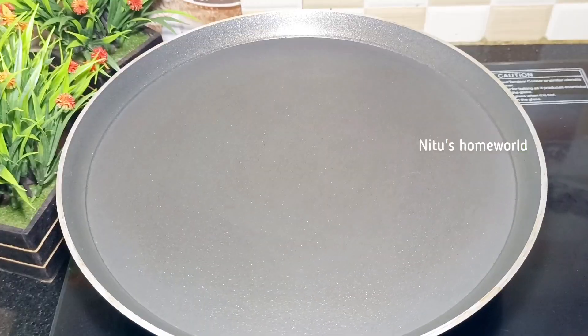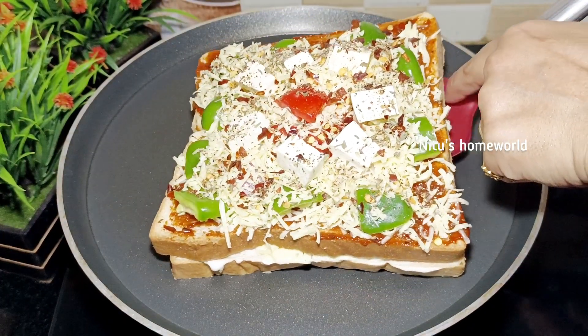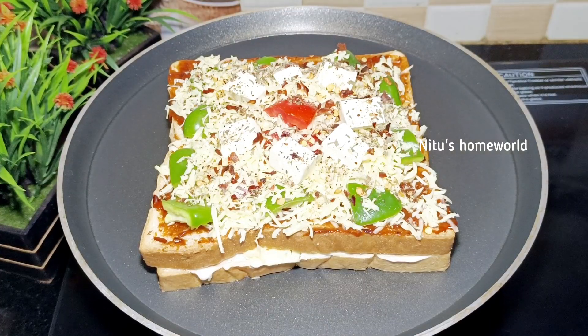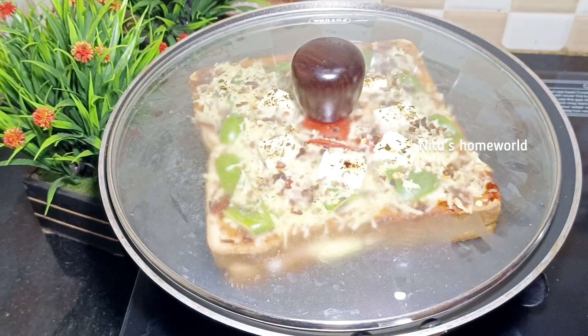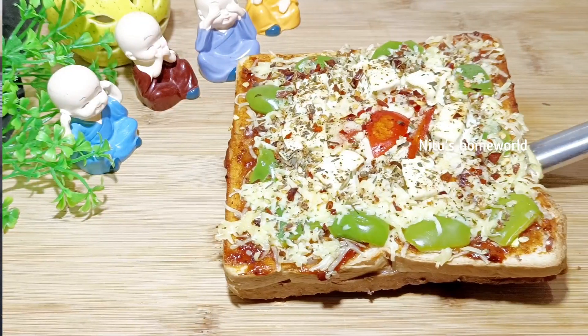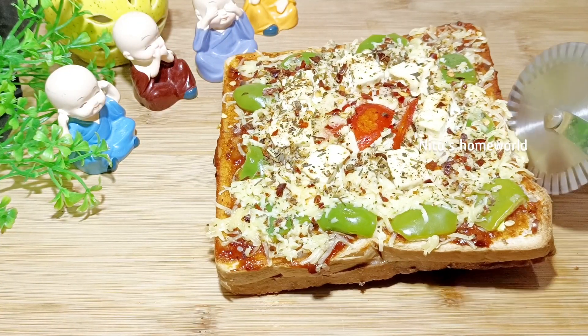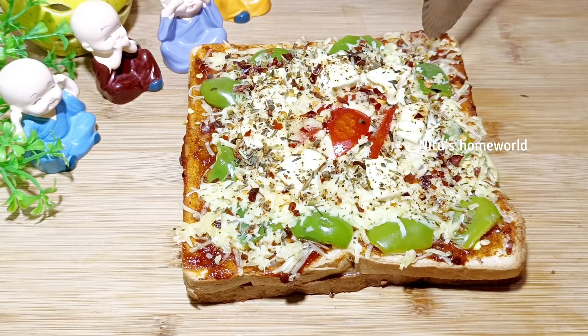Now we will make this bread pizza. I have told you why I put butter on the bottom — when we put the bread on the top, it will give crunchiness. Now we will bake it on low flame for 5 minutes. We will cover it. Our pizza is ready — just remove it and cut it.